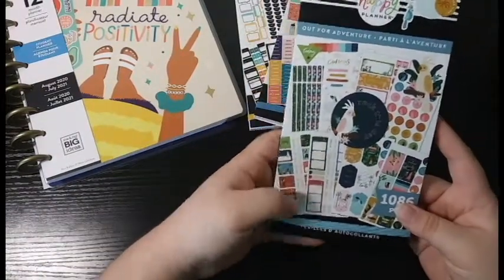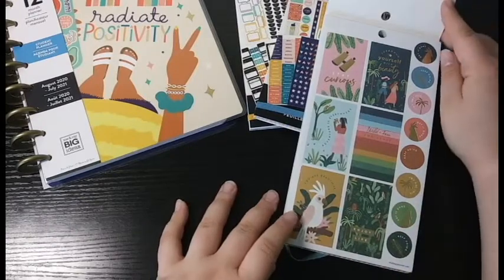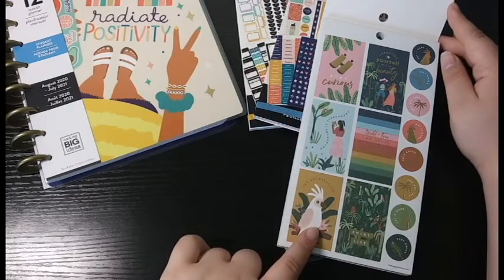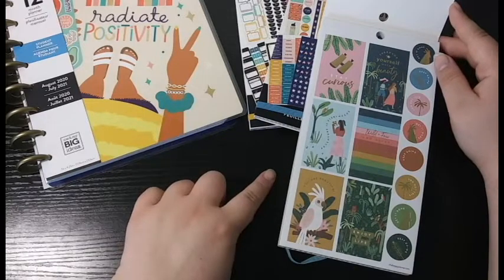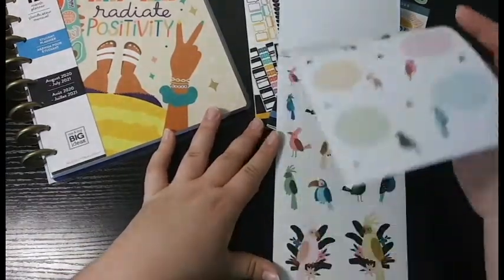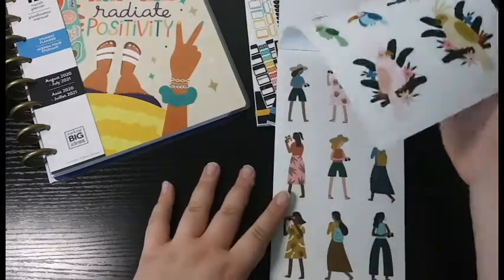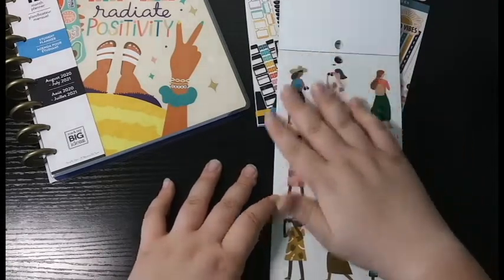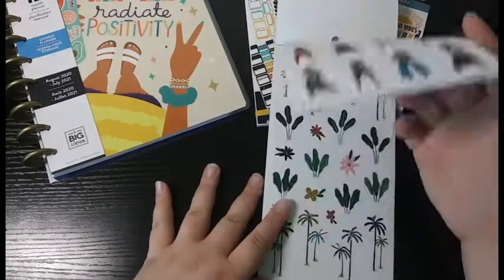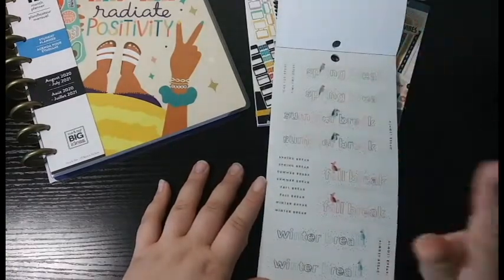The next sticker book is the Out for Adventure one. I got this specifically because I love the birds on here — the decorative boxes are beautiful and there's just a ton of different bird designs. I think this sticker book would go really nicely with the Jungle Vibes sticker book the Happy Planner released for spring — that would be a really nice combination. Looking through it, there are great pages that would be perfect for summer spreads. I love all the birds throughout.